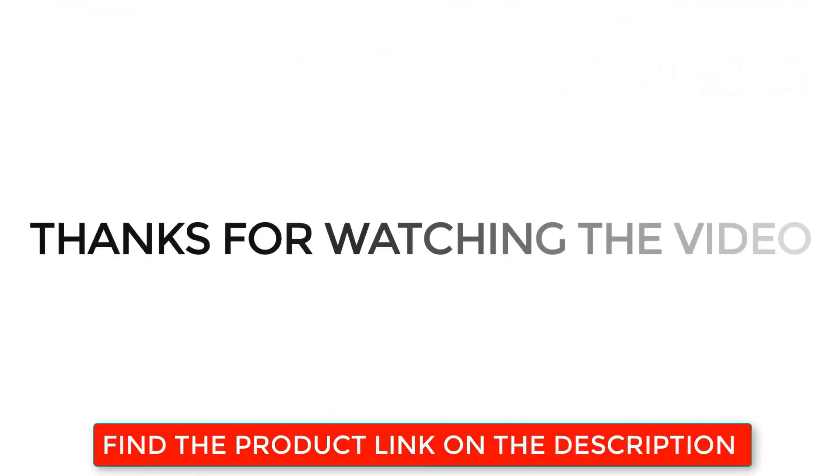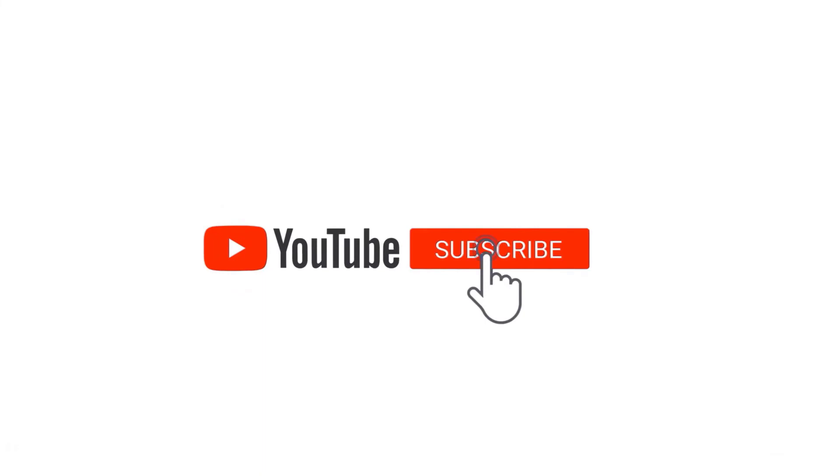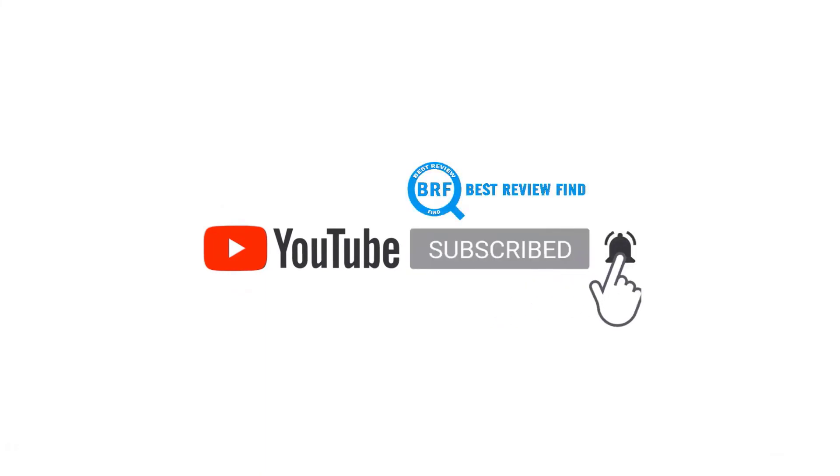Thanks for watching the video. Find the product links in the description below. If you like this video, please subscribe to our channel and click the bell icon so you are notified when we upload a new video.